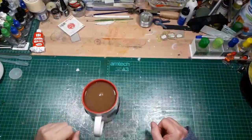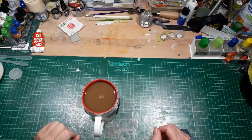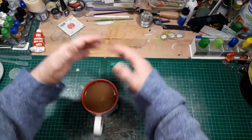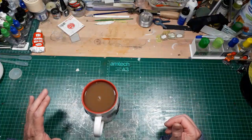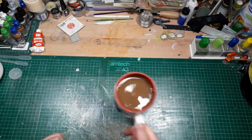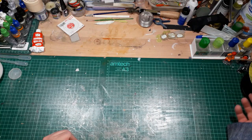Hello and welcome back to Model Maker Dave's workbench. For those of you that are observant, I've had a tidy up — can't find anything, but I've had a tidy up. So, what's this video about? Well, it's not about my mug of tea, so we'll get that out of the way for starters.